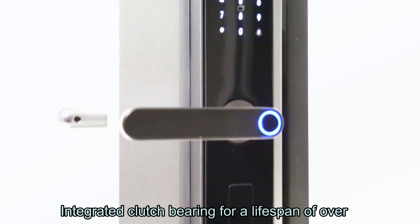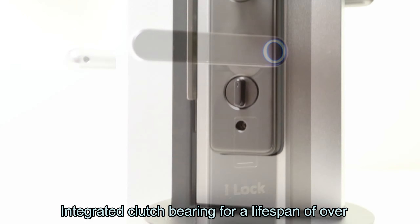Long-lasting performance. Integrated clutch bearing for a lifespan of over 10 years.